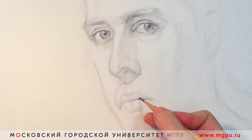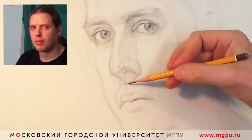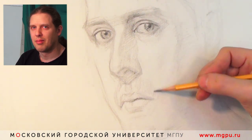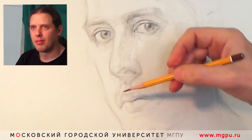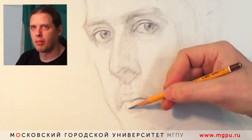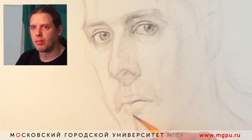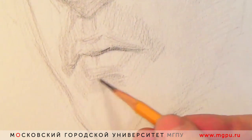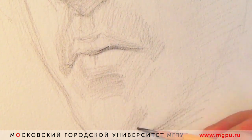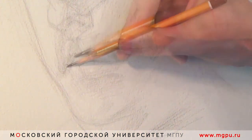Постепенно моделируем нижнюю часть. Для того, чтобы нарисовать губы, надо внимательно следить за тем пространством, которое окружает губы — и под нижней губой, и сверху, из боков, там есть определенные плоскости, которые студенты уже изучали. Одна из наиболее частых ошибок — губы рисуются как такие бабочки вырезанные, не имеющие ничего общего с поверхностью, на которой они находятся. Если свет сверху, то границы между губами довольно активные. Верхняя губа заворачивает и дает мощный объем — там и собственная, и падающая тень на нижней губе. Это очень выразительно.